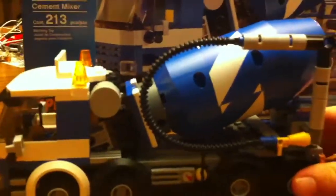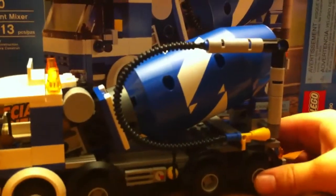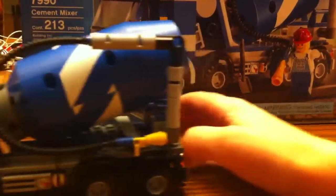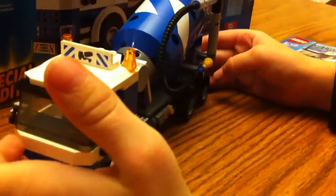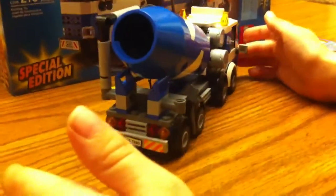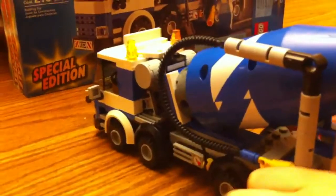I paid like $35, and someone beat us by one penny. I had like $35 and he beat us by one penny — I don't know how that makes a difference. So I give this set a 10 out of 10. It's a very great set. I recommend you get it off eBay if you can get the box. I think I am the first one to review this. Bye.